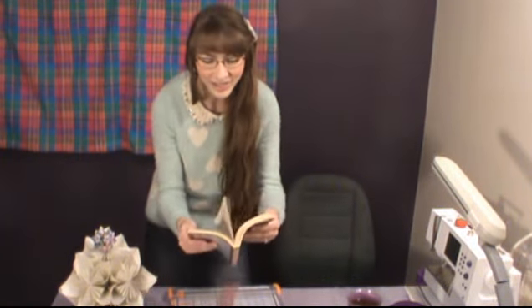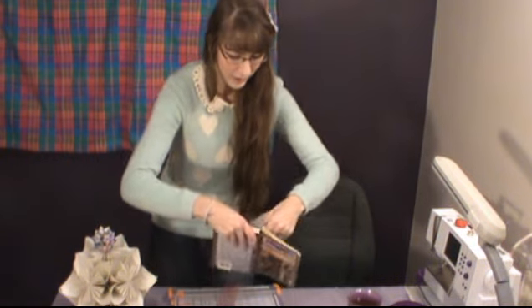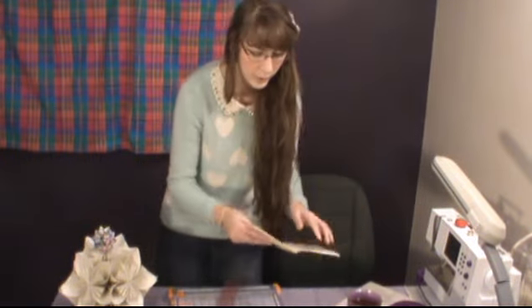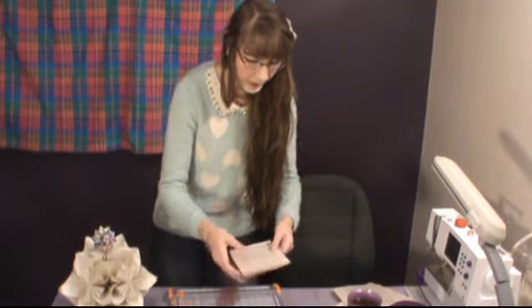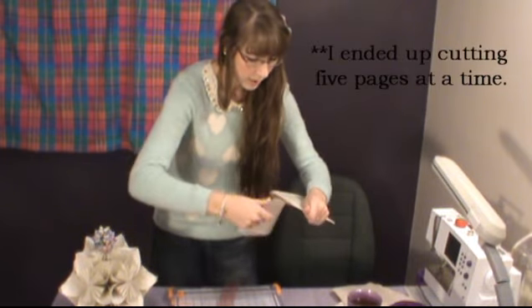I'm making this out of old book pages — special thanks to Hannah for the books she left behind. I love books, so this makes me a little sad, but rip out some pages. You really want pages with full text. Sometimes you can incorporate the chapter number and that looks cool. I can usually do three pages at a time.